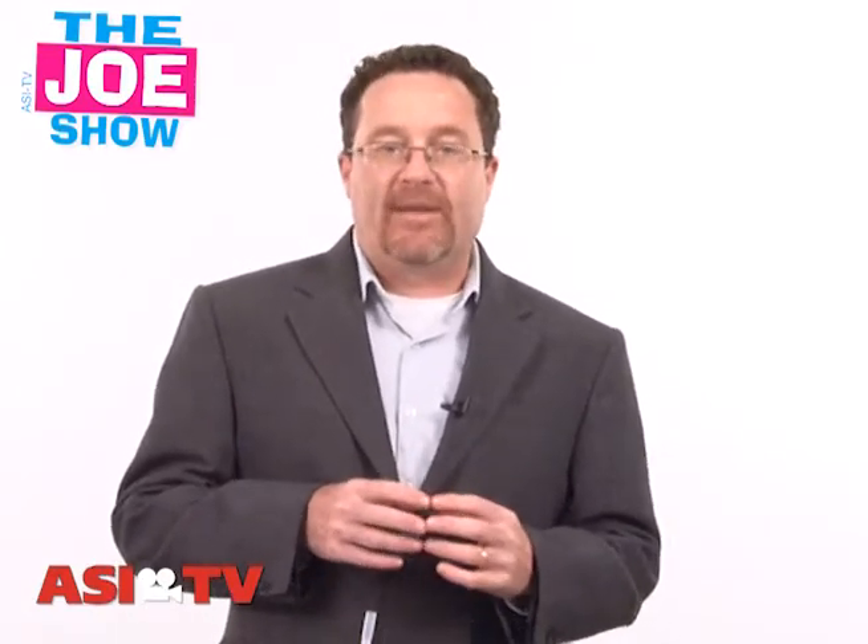Hi, I'm Joe Haley. You're watching The Joe Show. Today on The Joe Show I have some new products and some new ideas that you can use in some of your upcoming campaigns and promotions.